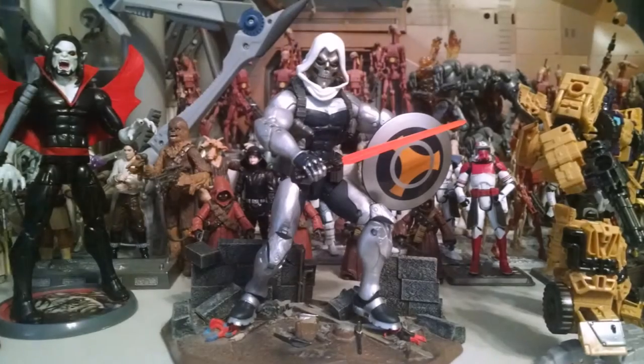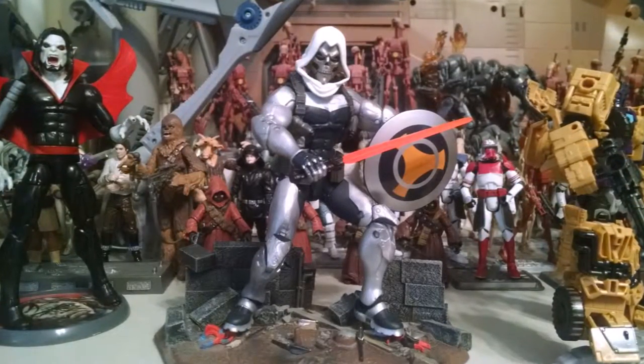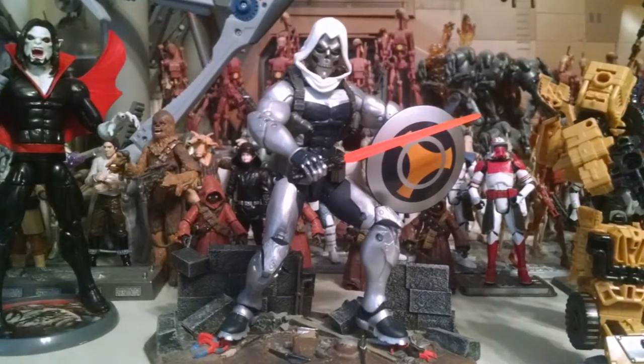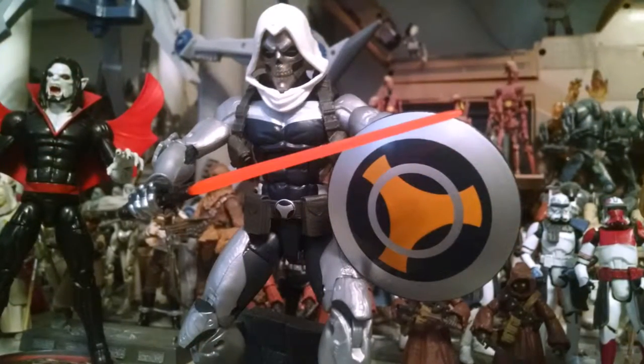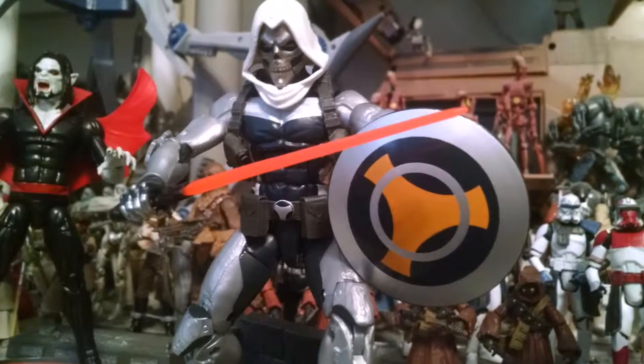Here he is outside of packaging, battle ready, and they've changed his figure around quite a bit. Now he has this type of armored look as opposed to the older Taskmaster that we have. You can see this kind of metallic look around him, as if he was a knight or that type of armored look.